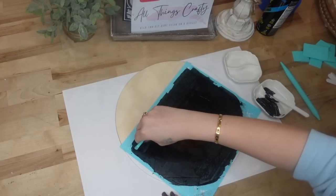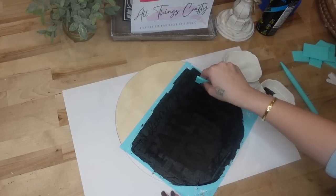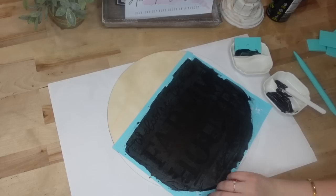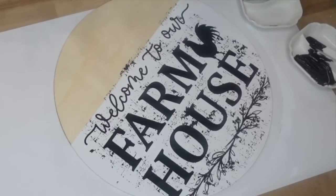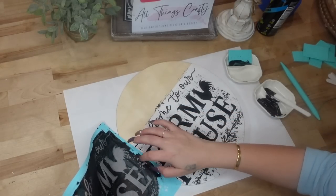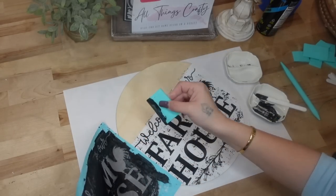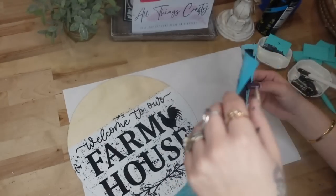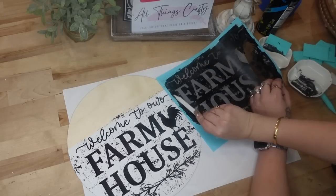A pro tip: make sure you get all the excess paste off your transfer, because if anything is left behind it will clump and the image may not transfer correctly. Once I peeled back the image I saw the sides were missing some coverage — I'm too OCD to leave it blank, so I just laid the transfer over those blank spaces and transferred on those splotches.